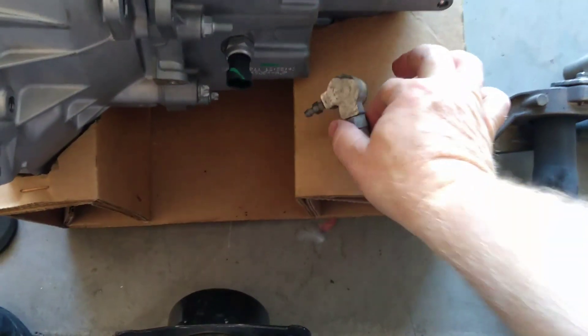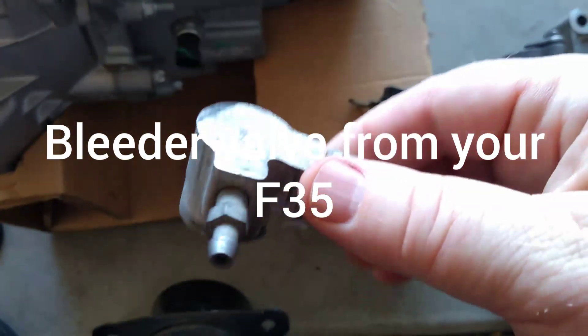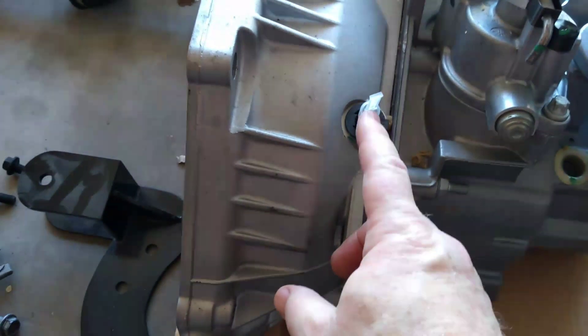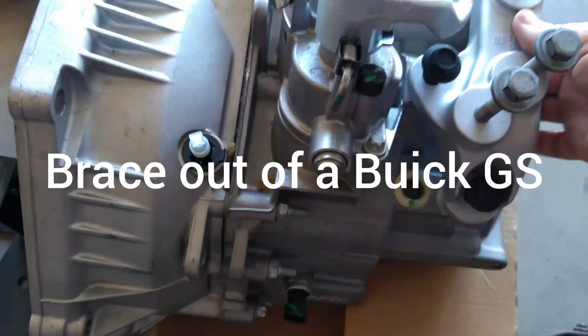This is the hydraulic bleeder valve for the transmission. This is what pushes your clutch in and out with hydraulic fluid. It fits on the top of the transmission — you can see where that goes. You're also going to need this brace right here.